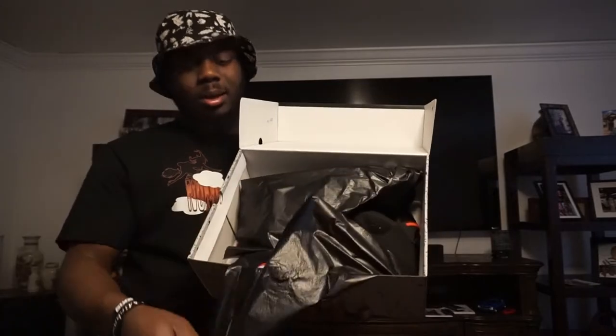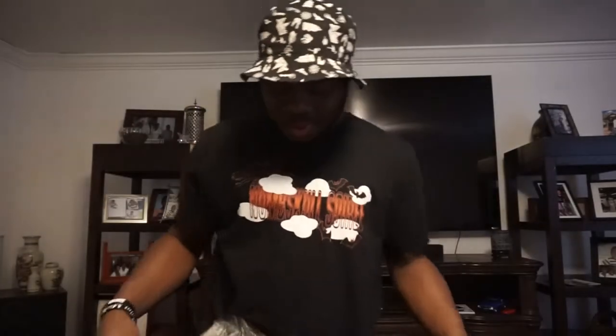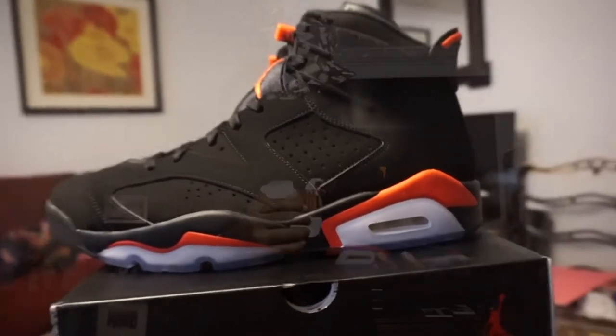I'm gonna just see these first. Oh, it's so beautiful — with the Nike Air on the back. I mean, I don't even care about the Nike Air, but damn. Damn, damn, damn. 19 years bro. 19 years. I waited 19 years for you.